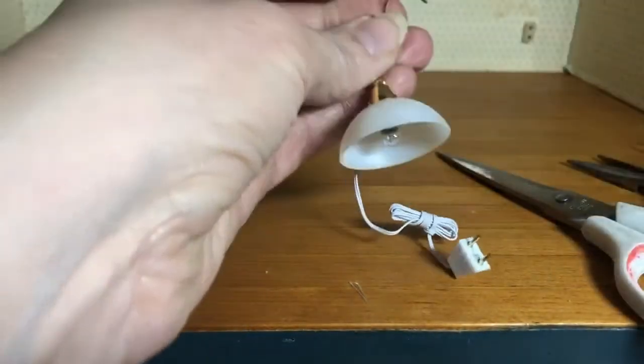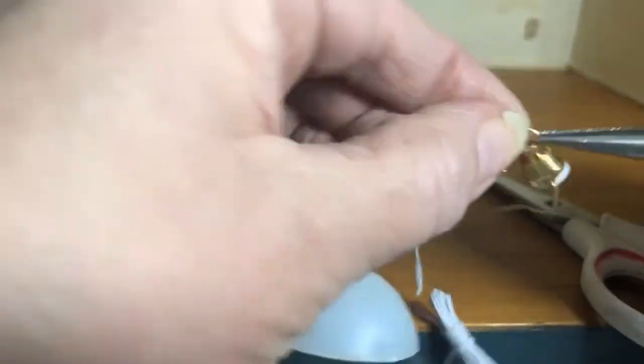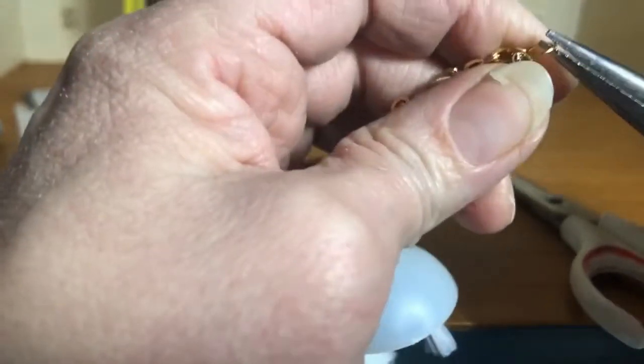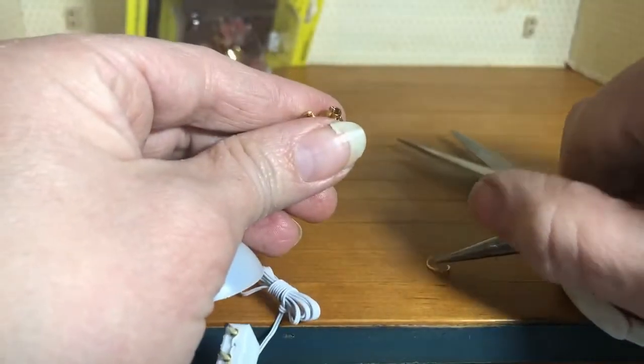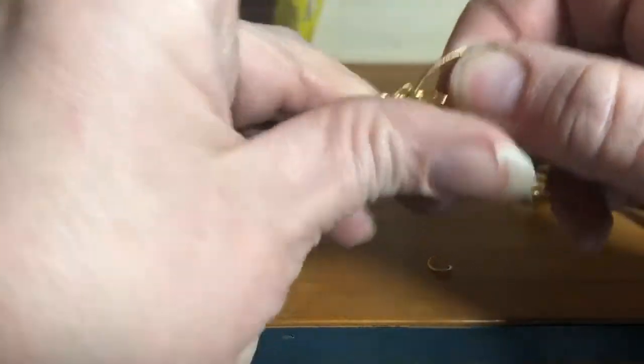Now we have all this extra surplus of chain. We need to open up this jump ring — it's connected to the canopy that comes with the actual light fixture, but we're not going to use that. I've opened up the jump ring by pulling it open with needle nose pliers. Set that down and take off the canopy and the wire we're not going to use.